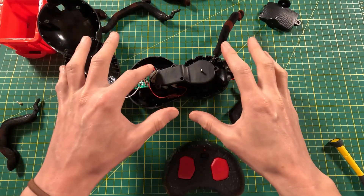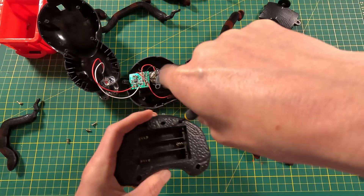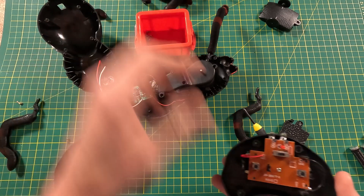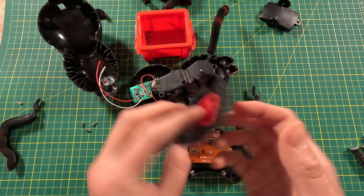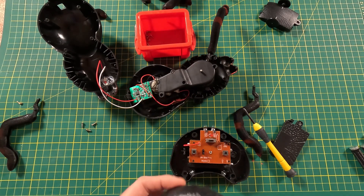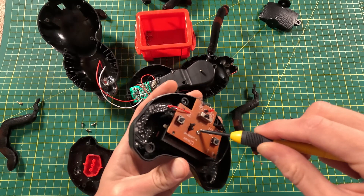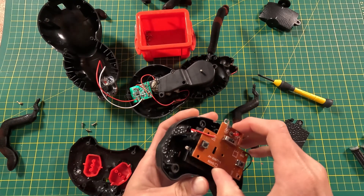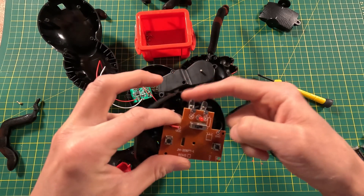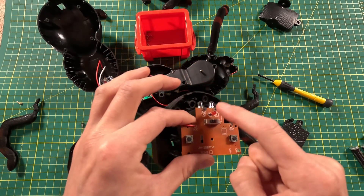Now that we've had a look at the spider, let's have a look at the remote control. We've got the front part, which is just these two little plastic bits which push down on the buttons here, each with a different function. We can take this off — this is our control processor here that just comes out like that.